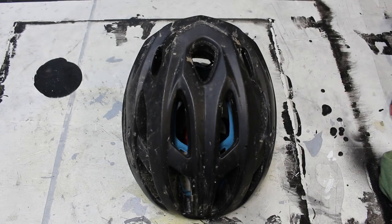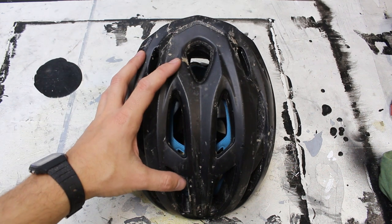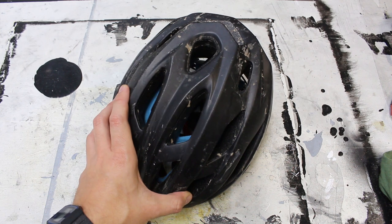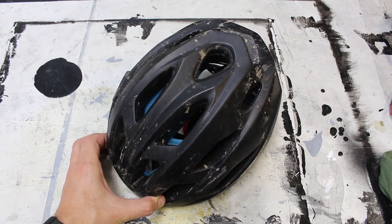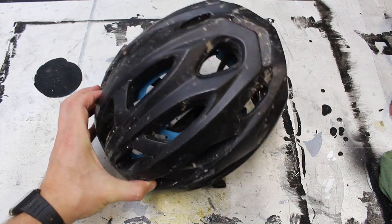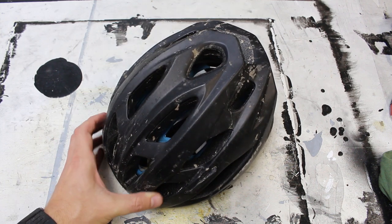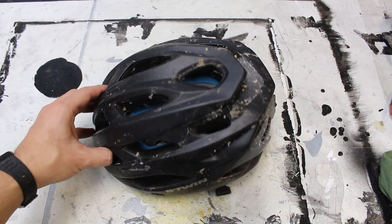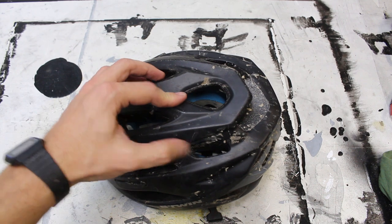Hey there, welcome back to the shop. Today I want to do something a little bit different. This helmet you're looking at here is the helmet that I used for the EKZ gravel race a couple weeks ago. I had a pretty bad crash — not that bad — but I whacked the helmet pretty good in that event. Prior to that, I whacked the back pretty hard on a crash, so I think it's time to retire this helmet.